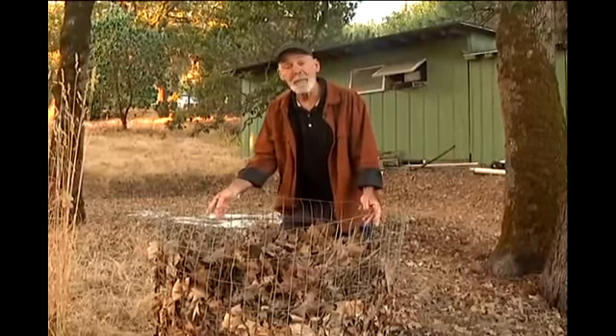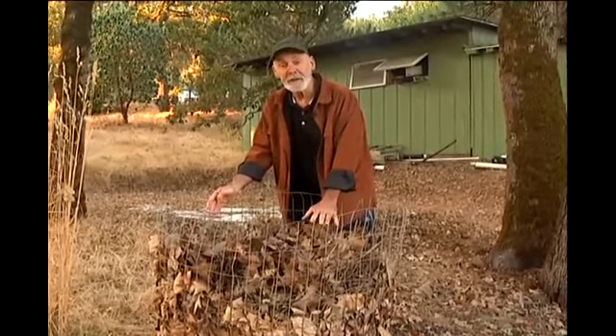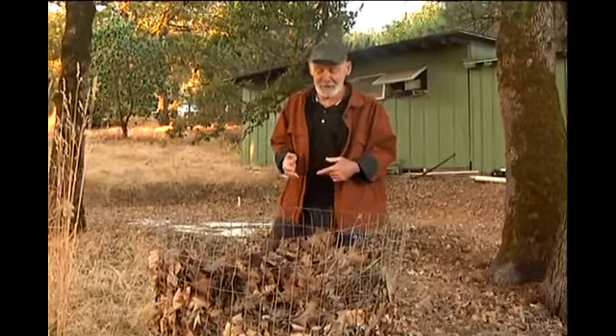This basket that I made out of about 10 feet of field fencing has had these leaves in it for almost a year now. And it's time to empty it because we're going to be getting new leaves from the trees this year.